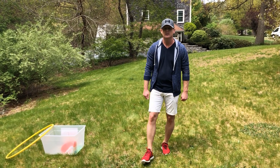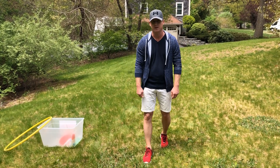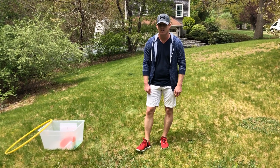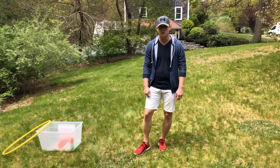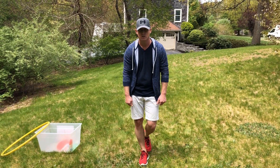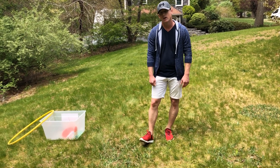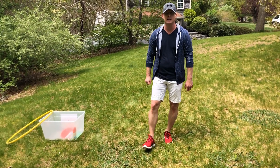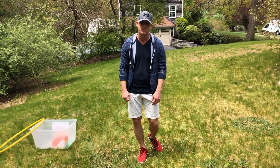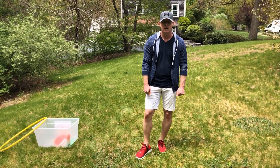You can always use the PE videos as a guide to get your instructed PE lesson every single week. Today's lesson is also a virtual field day activity event called the paper airplane challenge, where you're going to be creating and making your own paper airplanes and flying and gliding them in the air to try to land them into a target zone.